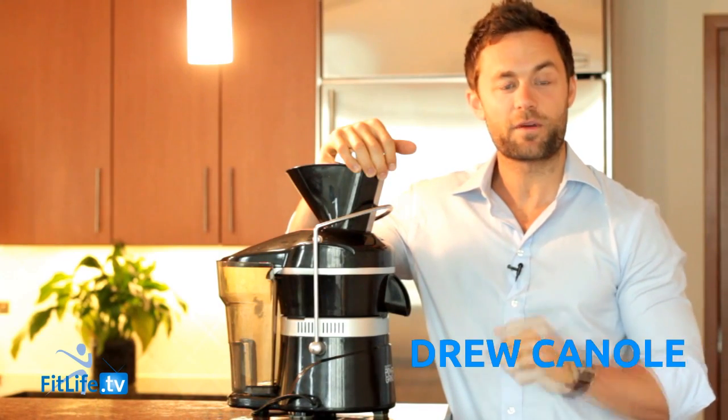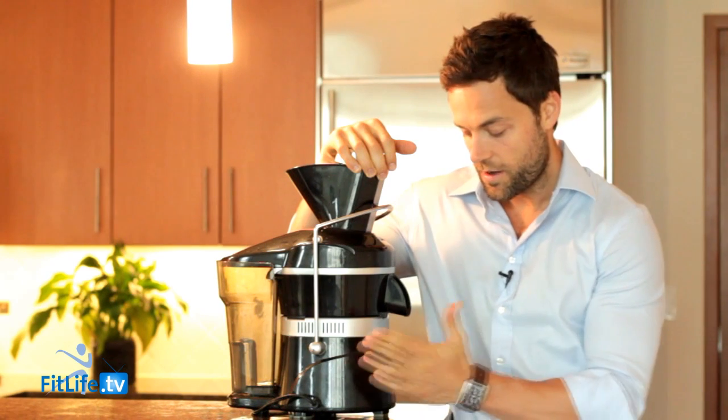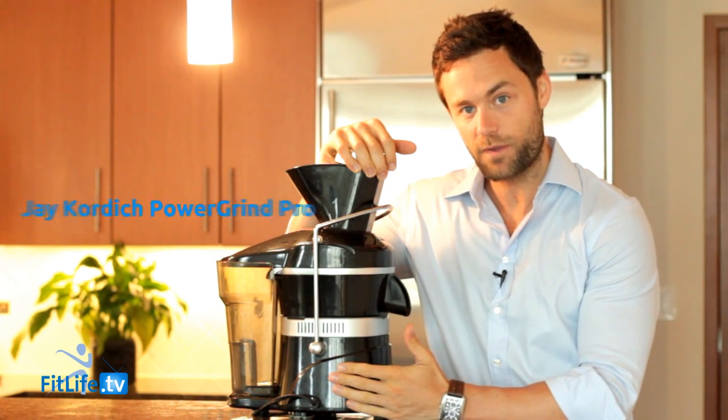Alright Fitlifers, Drew Canole. Remember we're in this together. I got an exciting video — I'm actually going to be breaking down the Jay Kordich Power Grind Pro.